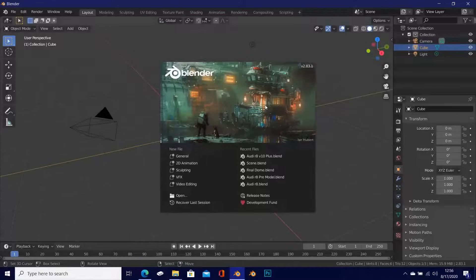Hey everyone, the Natural at Free here — excited to bring you all a new modeling series of an Audi R8 V10 Plus. I am so excited about this one because I was really happy with the outcome, and I'm excited to be teaching you guys how to achieve this in Blender.